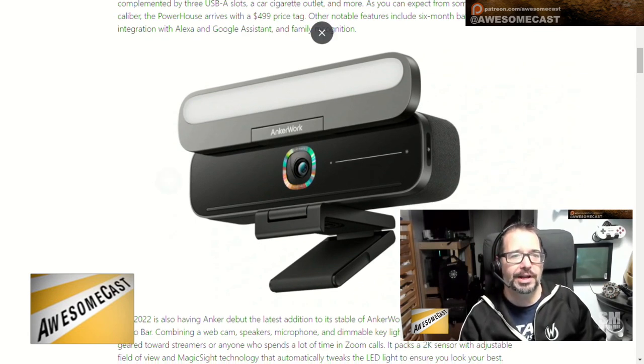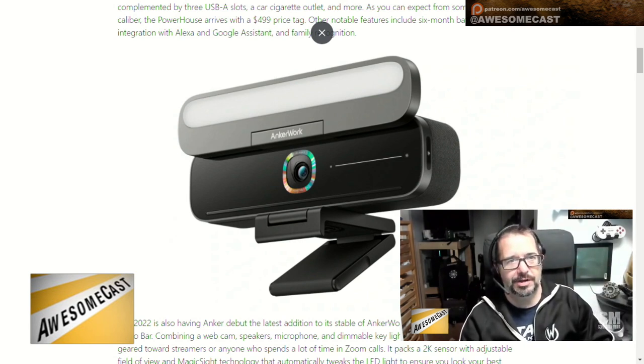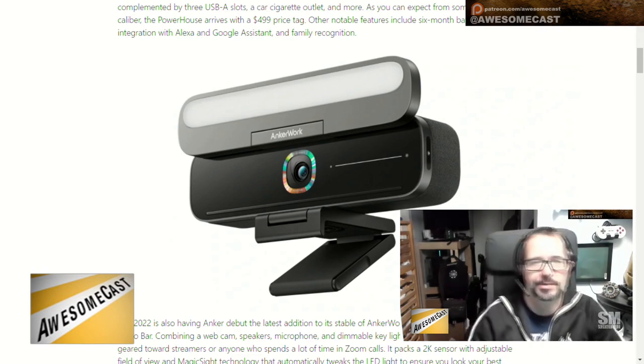They also released some other stuff — some smart home, a garage camera, video doorbell, some of their security line. But what I thought was the interesting part was the Anker Work stuff, which was primarily their Anker Work B600 video bar. I don't really think of it as a bar — it reminds me of the Logitech Brio, which I also really like. I'm so interested to see how well it looks when it comes out. I'm not big on using the integrated mic and probably wouldn't use the speakers, but the lighting I thought was cool, and just the camera look and feel I thought was nice.